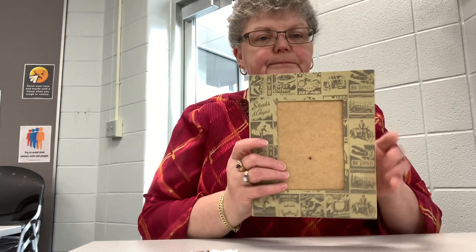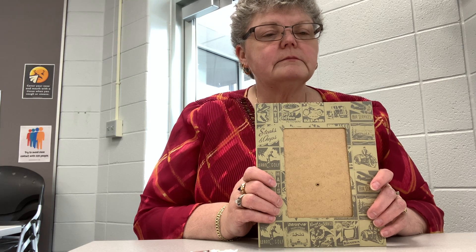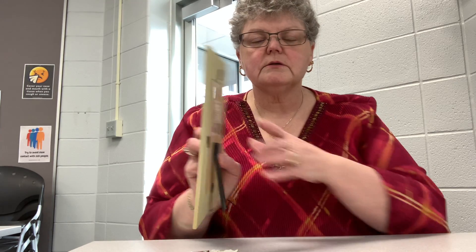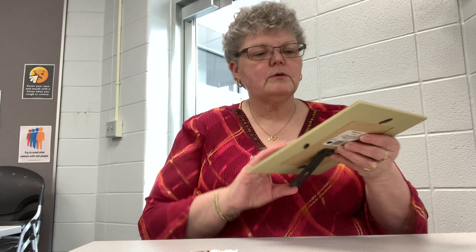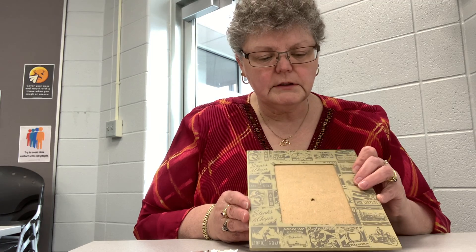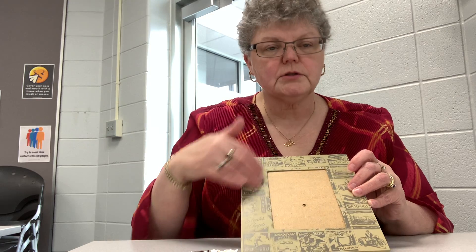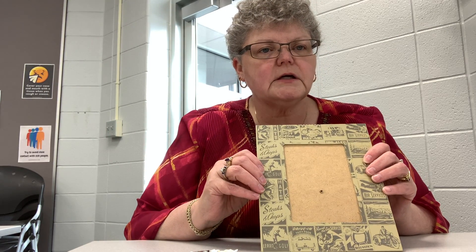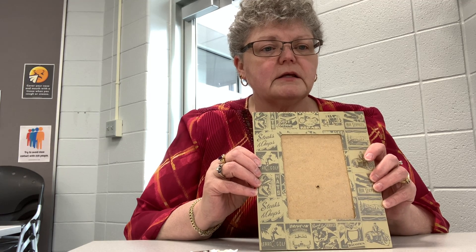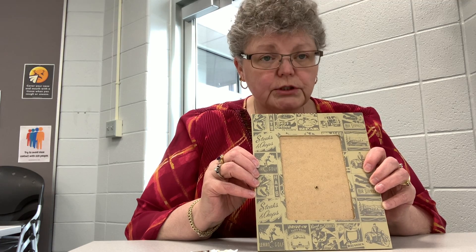I purchased just a 4x6 frame at the dollar store. I know there's a price on the back — it's just a cheap frame. A lot of times we get used to seeing the picture or design around the frame and think 'that's not my style' or 'that's not anything I would use.' So we're going to change it into something that you would use.